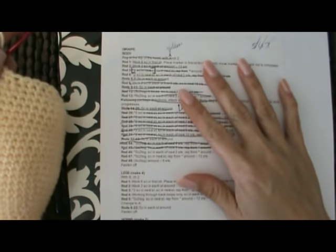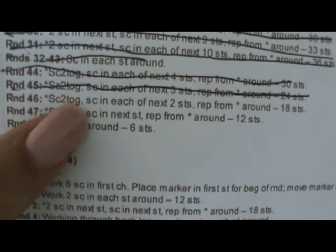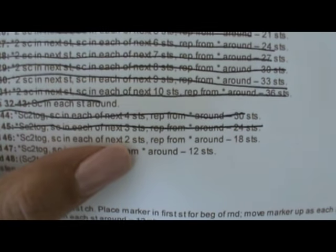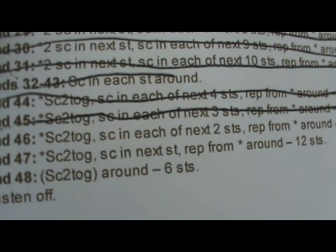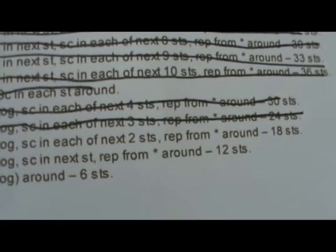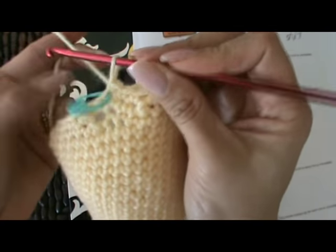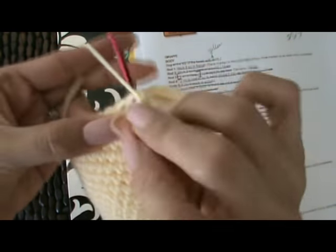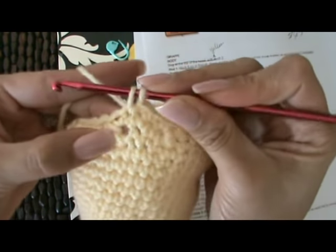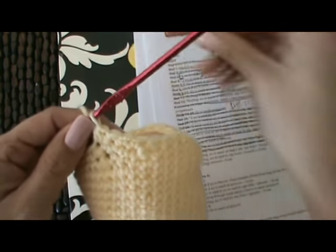That was my last stitch on round 45. Moving on to round 46, we're going to single crochet two together and then single crochet in each of the next two stitches, repeat around from the asterisk. We begin by single crocheting two together, moving our stitch marker out of the way, going into the first stitch and into the next stitch, single crocheting those together, then putting our stitch marker back in.